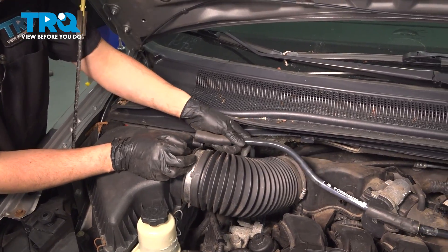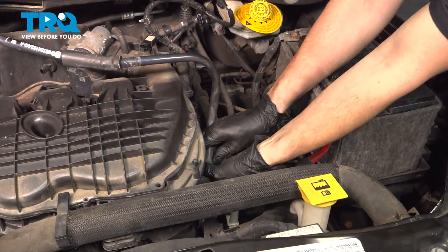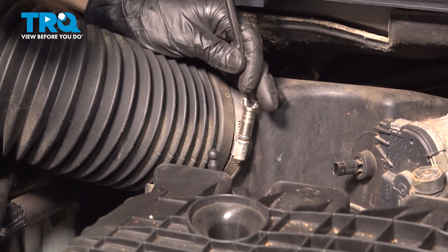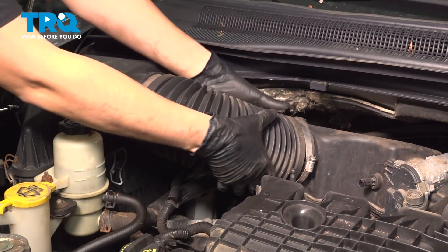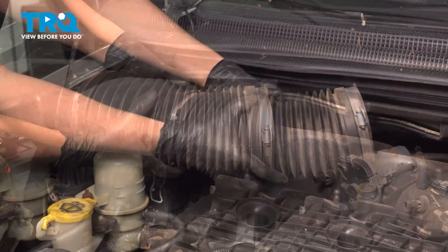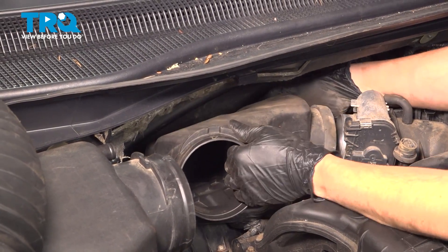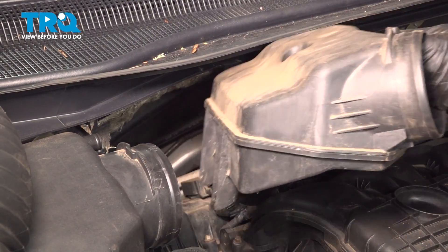Take this hose off and slide it off the air box, then flip it up — be careful because it is hard plastic, you don't want to break it. Follow it over on this side and pop it off. I'm going to take this air intake duct out of the way. It's got two clamps, both are 8mm headed screws. Loosen these up along with the one on the air box side. With those off, wiggle it right off — sometimes they get stuck from being on so long, the plastic gets stuck to the rubber.